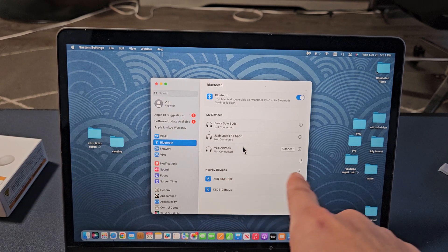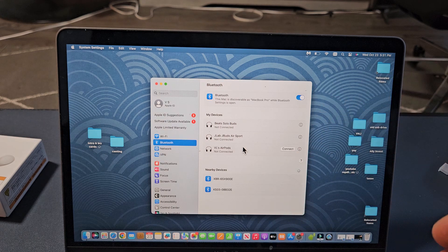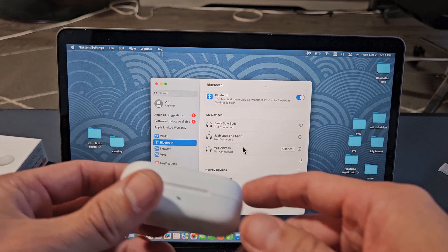Under Nearby Devices, it's searching for devices that are in pairing mode near me. So we have to hurry up and put these earbuds into pairing mode now.